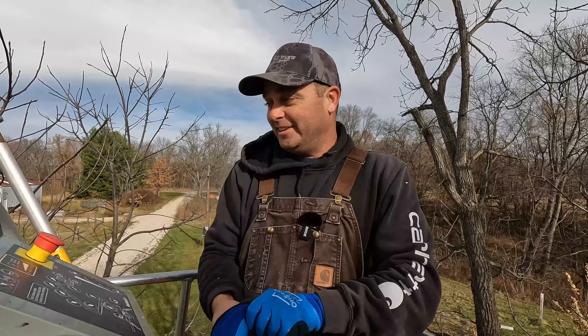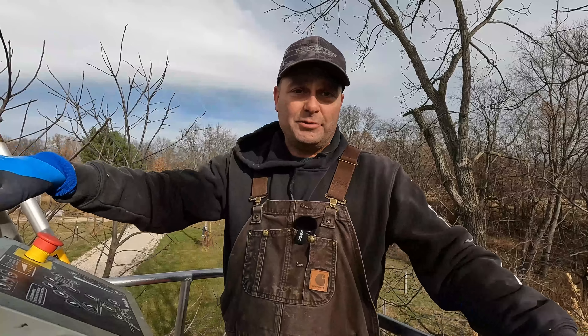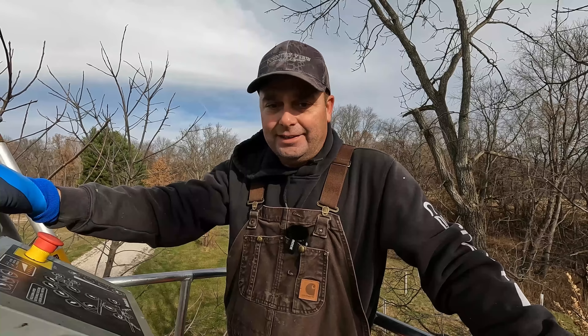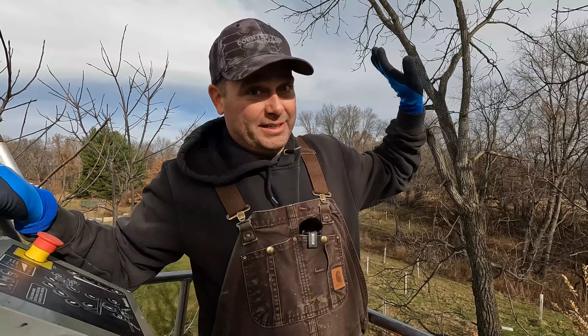I am pretty much at full extension right now. Not quite as far as I wanted to reach — I'm still probably ten feet away from the trees. So I will have to eventually move it and park it somewhere closer.